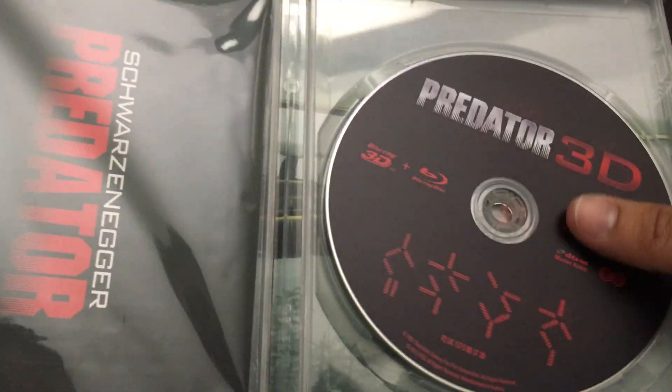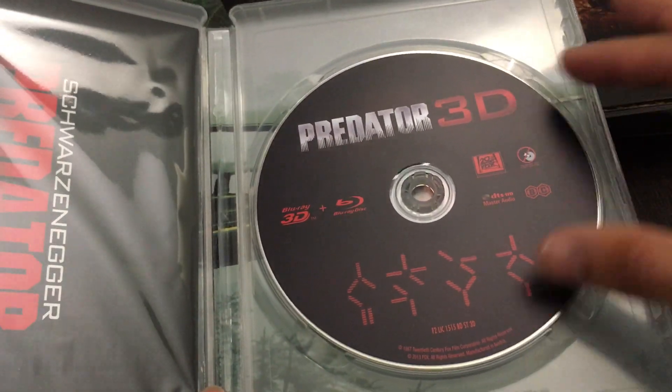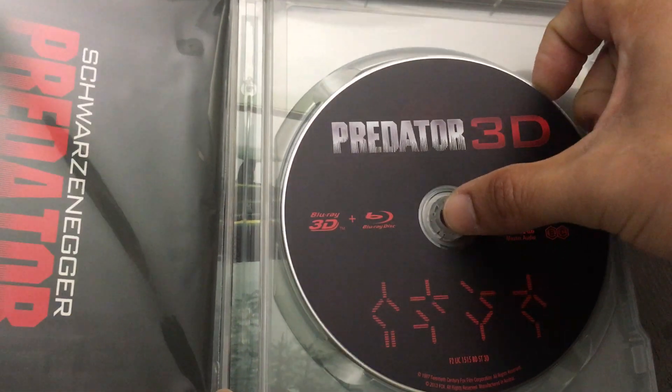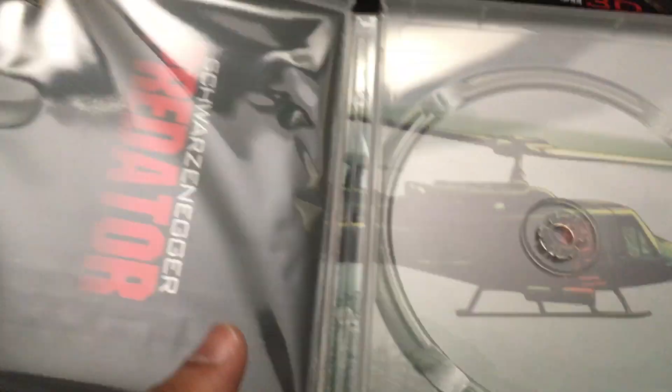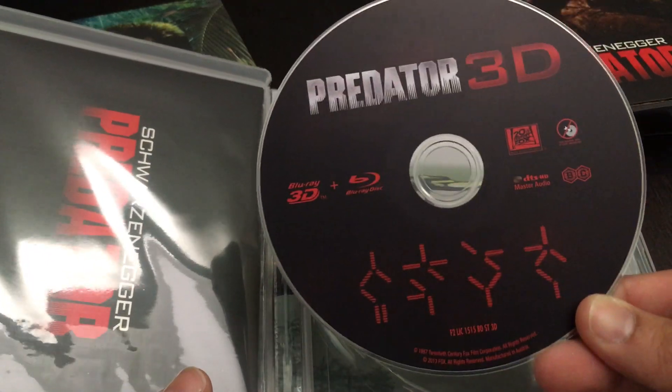This is a 2D/3D film, which is interesting because they're providing both versions on one disc. So we've got to check out the special features later — we'll see if there are any special features that were ported over. But I do like the way you've got that Predator code right there, which is really cool. Very unique.